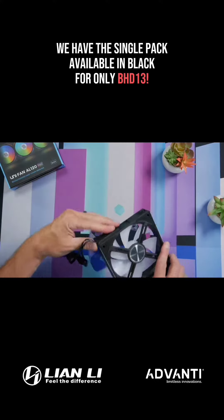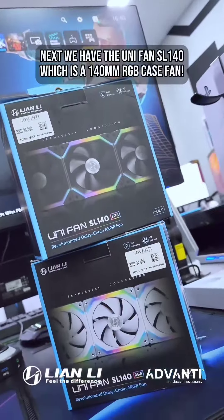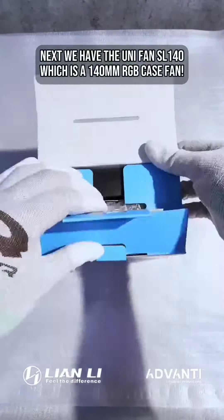We have the single pack available in black for only 13 BD. Next we have the UniFan SL140, which is a 140mm RGB case fan.